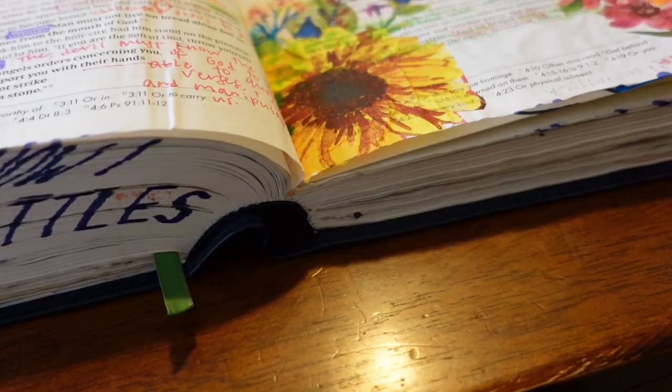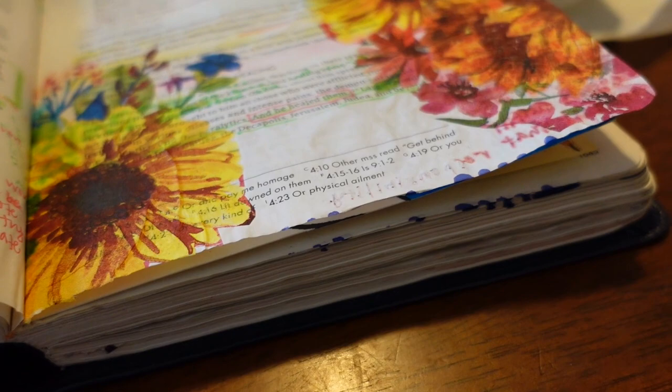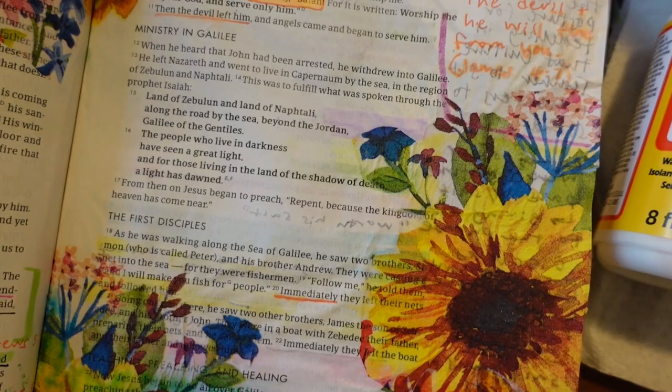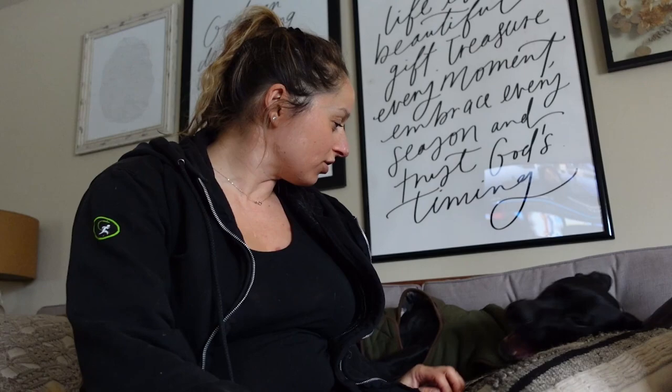I think there's a balance with bible journaling — there's the creative aspect and then there's the study aspect. I really like to find a balance between the two so that I'm actually getting in the word, but I'm also having fun. It doesn't necessarily seem like work, and the bible looks fun and inviting. This is where I've been.